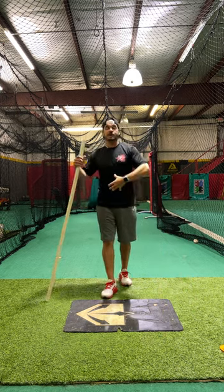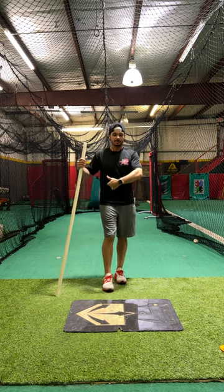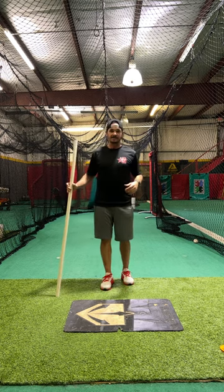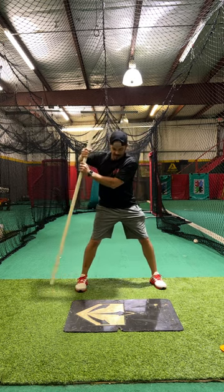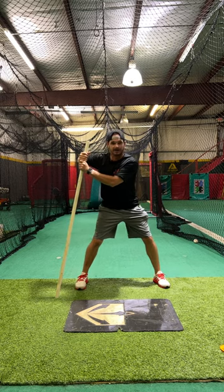All we're going to do here is try to feel the separation from the hips and the shoulders as the hips start our rotational move into our core. Very easy setup with this — just take a five foot piece of PVC, get the hands where they would be in launch position, and then put that piece of PVC down on the ground right there behind our back foot.